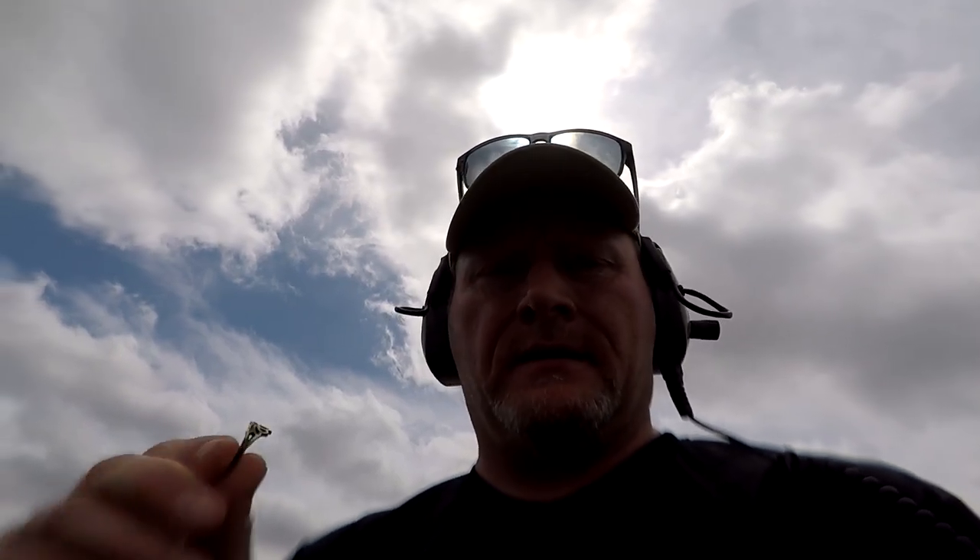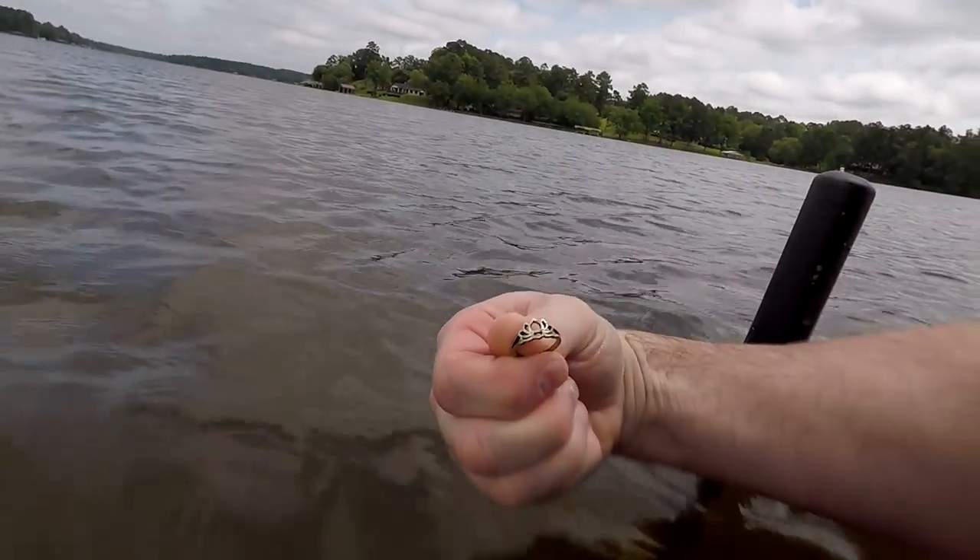My first ring of the 2020 season on my first hunt. This is my one, two, about the fourth target, and you can see it's going to be a nice little ring.